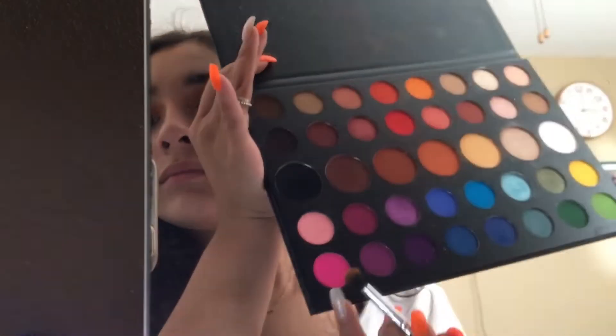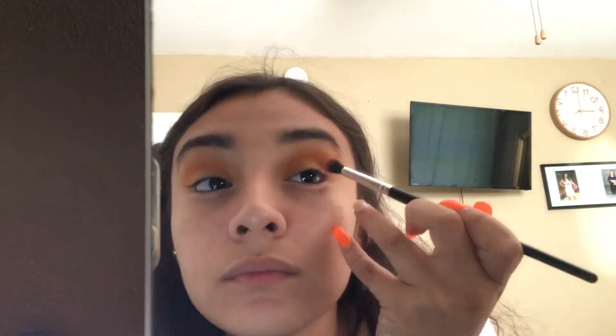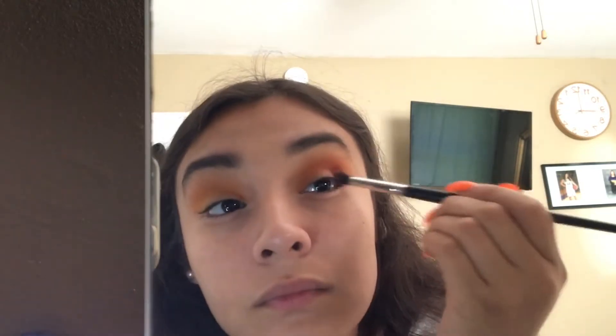Just buff that into your crease and a little bit above. Then we're gonna go into this yellow color and put it right into our crease — just our crease, though. Then we're gonna get this pink and put it on our crease and right under our crease. I don't know why I'm feeling bold with all these colors. Wild.